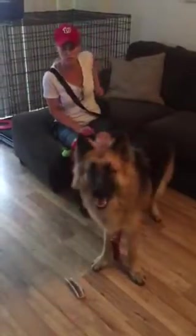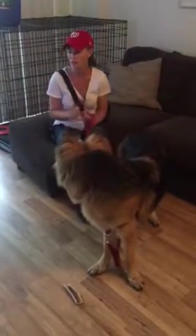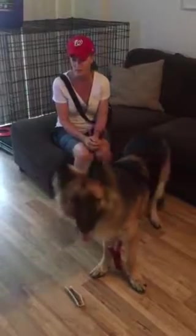They can bark. They can chew on you. He can sit, he can down — but I'm going to ignore everything until he calms himself down.